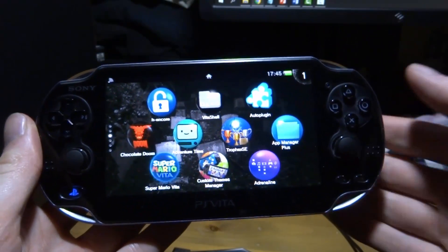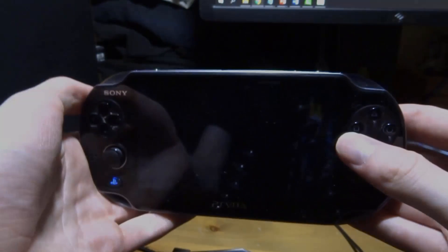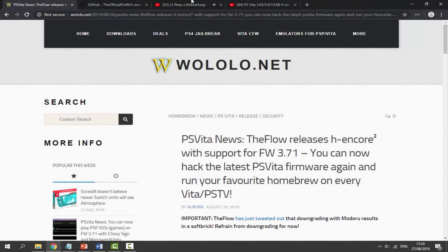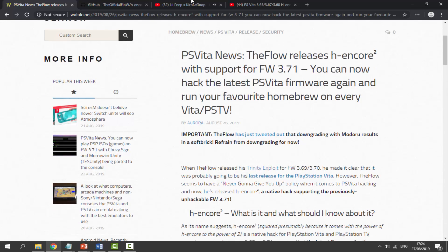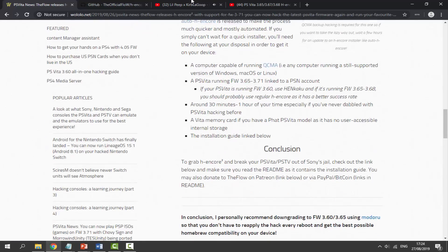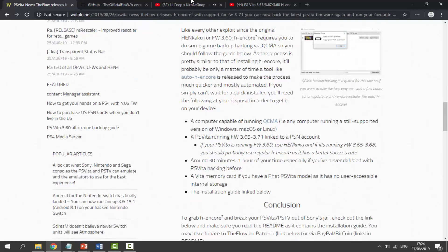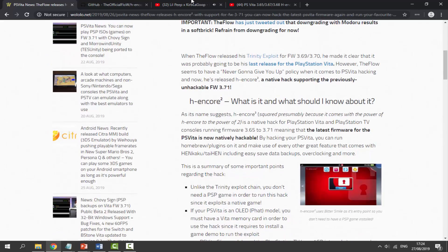You must also have a memory card if it's the older PSVita model like this one. Let's go to my computer now. There will be a link to an article in the description — it's about HENkaku Core 2 for 3.71 so you can follow along. It also has a mini guide but it's not that detailed, so I'll be covering it anyway.